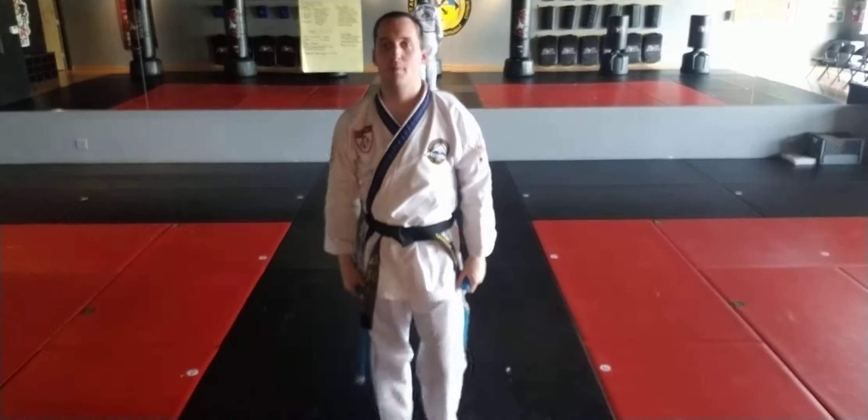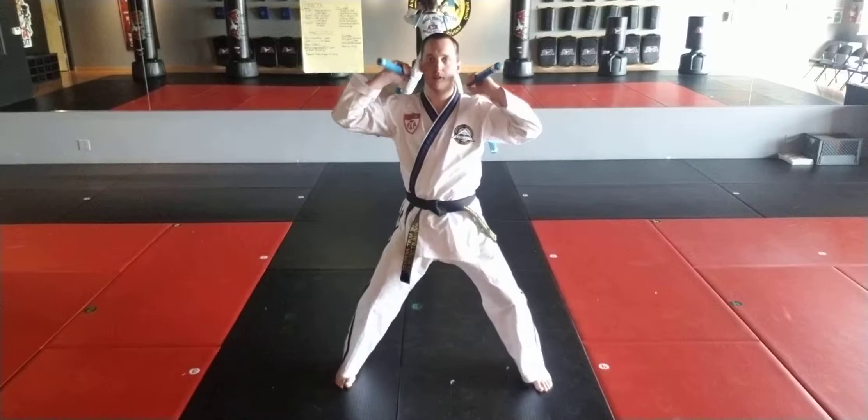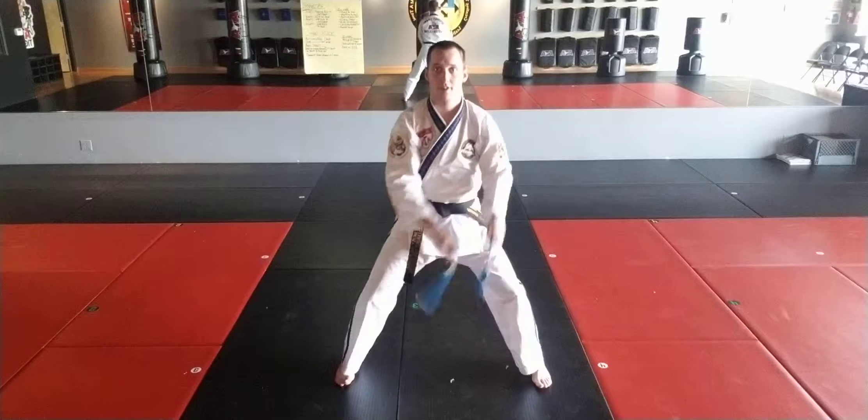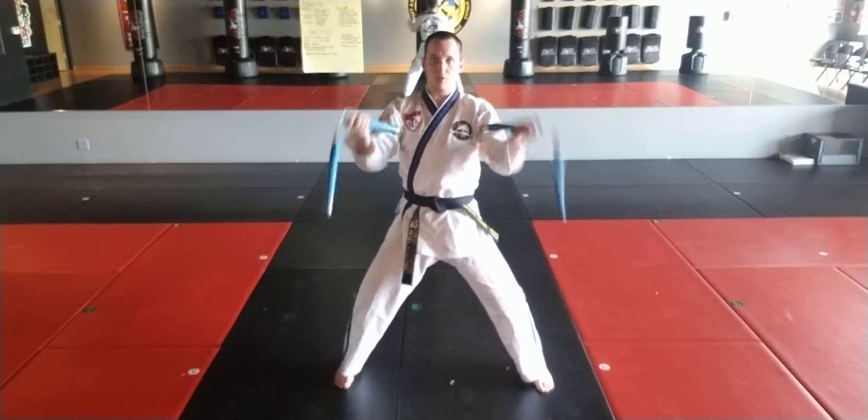Let's cover a three count with the double nunchucks. The three count starts at the shoulder, middle stance. It'll go down and stick together. Left shoulder, down, right shoulder, down, twirl, up.